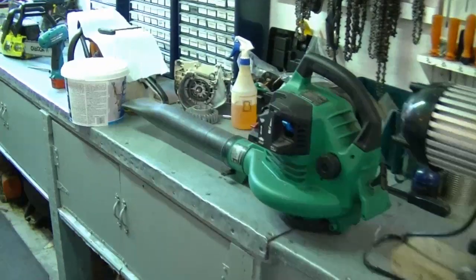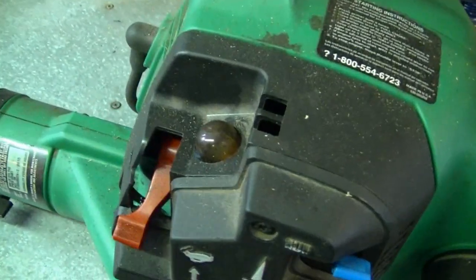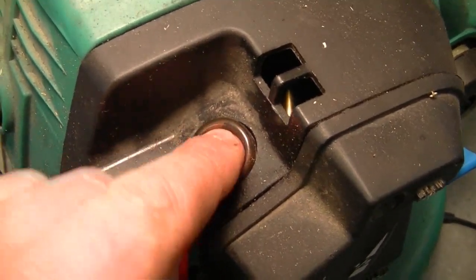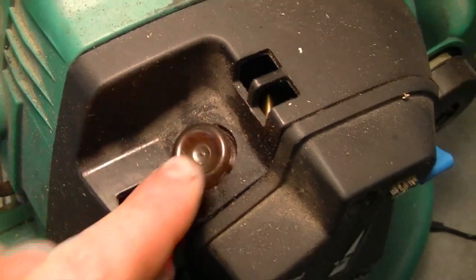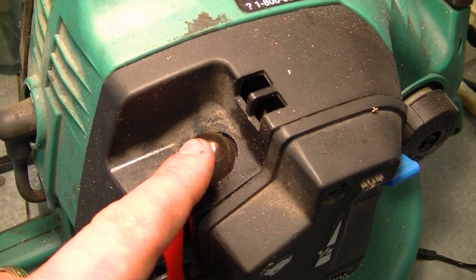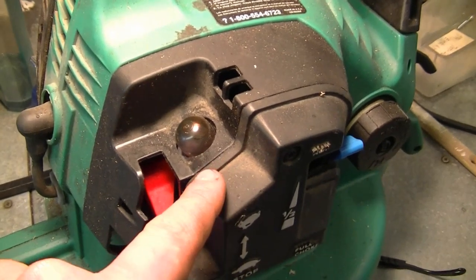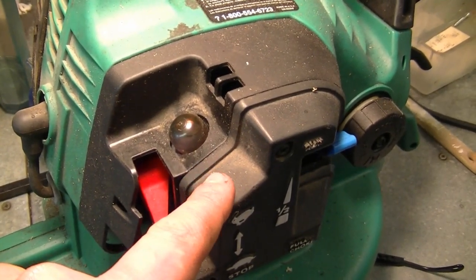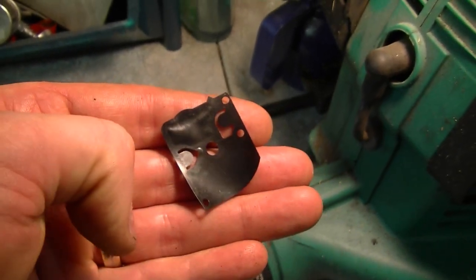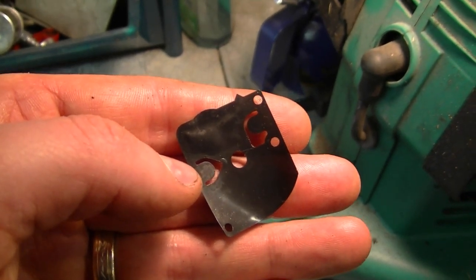The next question is about a leaf blower where the primer bulb doesn't fill up with gas when you push it. As you can see, there's already a little bit of gas in this one, and when I push it it usually fills up. What I've seen in the past that may cause a primer bulb not to fill up is that the diaphragms in the carb are shot — especially the pump diaphragm, the one with the two little tabs on it.